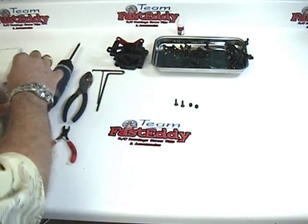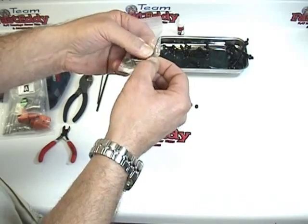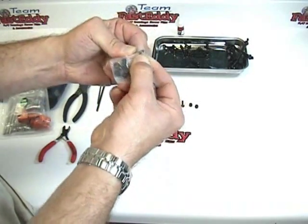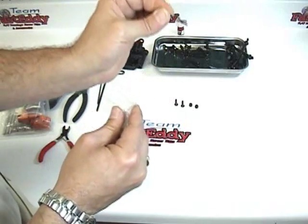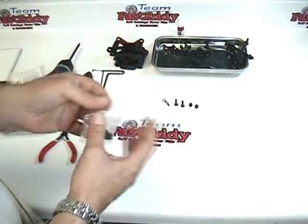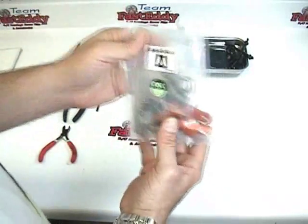This is an 8mm body clip located in a bag with some smaller hardware. Go ahead and take that out — you don't necessarily have to take out the rest of the parts quite yet. It's easy to just push the clip through the bag and set it aside. We're going to put the rest of the smaller parts back into Bag A and set them off to the side.